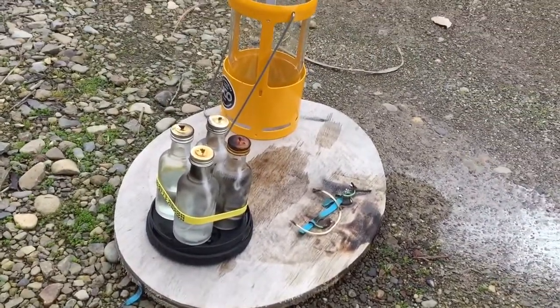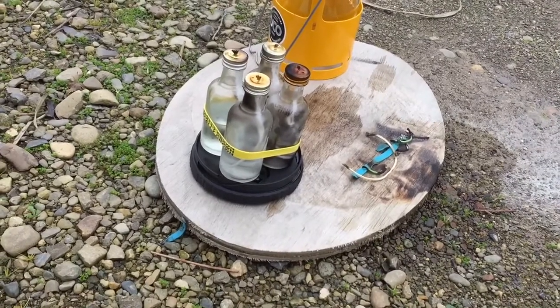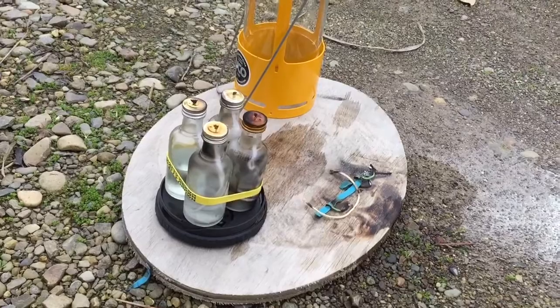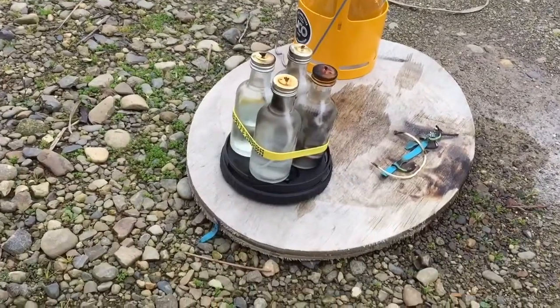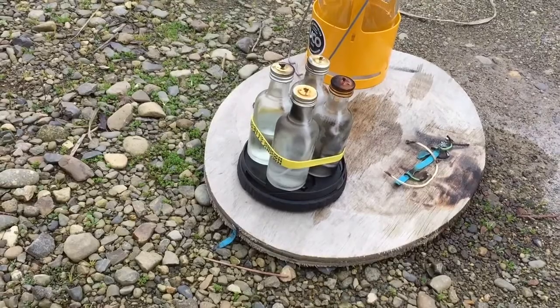I left it tipped over for about a minute and it didn't light up. You can see there's no scorching on the UCO lantern. Two of the candles went out and two of them stayed lit. There was oil dripping out of the two top candles onto the two lower candles.